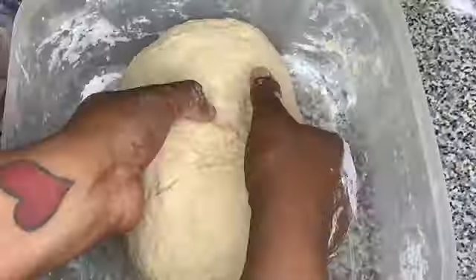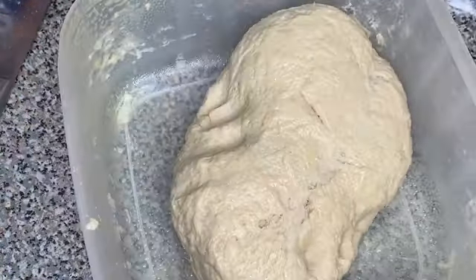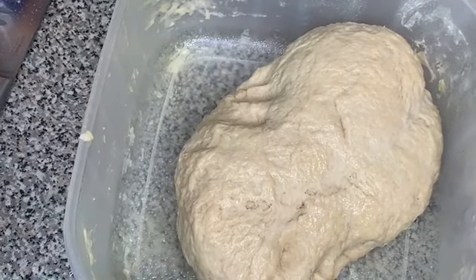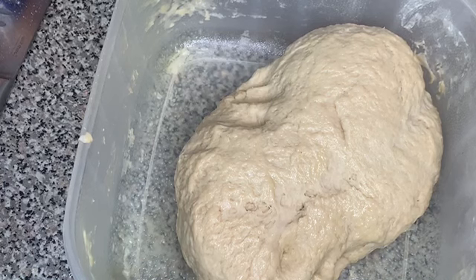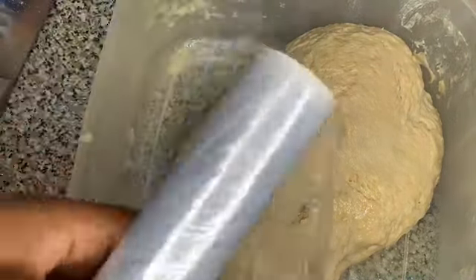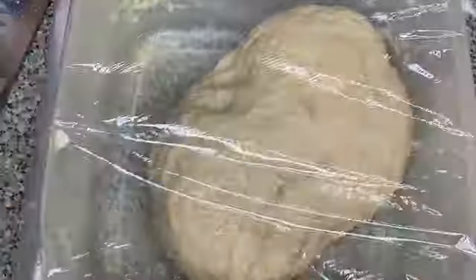Once you're finished kneading, spray the bowl with some non-stick cooking spray — I'm using the same bowl. Place the dough back into the bowl and flip it so both sides have a little bit of grease on them so it doesn't stick to the plastic wrap. Cover the bowl with plastic wrap and let it rest for one hour so the dough can double in size.